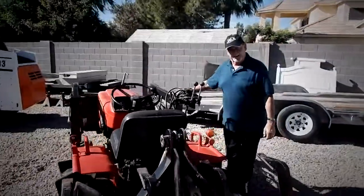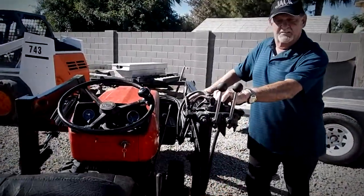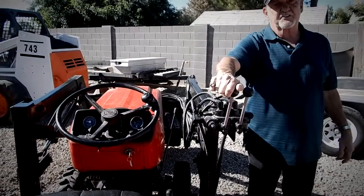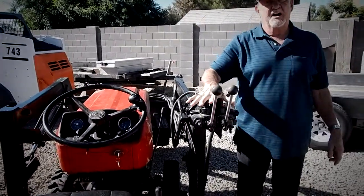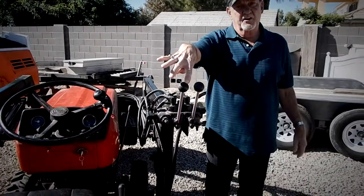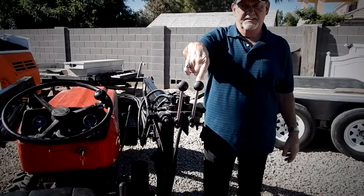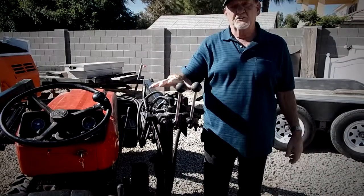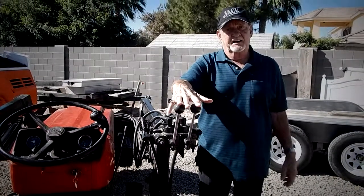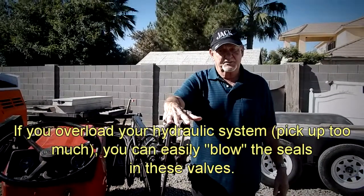Going back to loaders real quick, you generally have on a loader two different kinds of control valves. You either have a two-stick control or a single stick, which is called a joystick. This particular model is set up with a two-stick control — one to raise and lower the loader, one to tilt the bucket up and or down. Most loaders that you'll find in the market will have a two-stick control unless they're a very new model, then it would be the joystick.